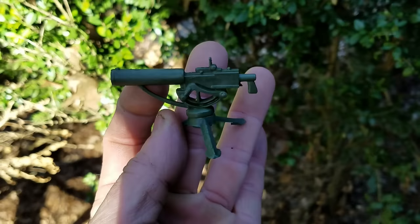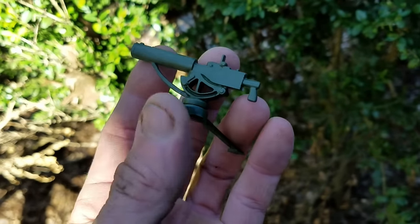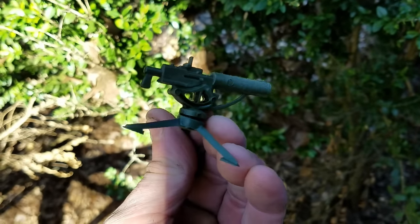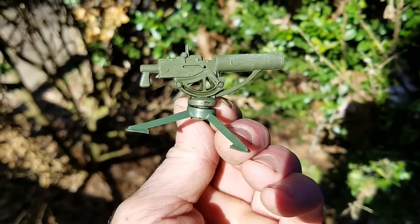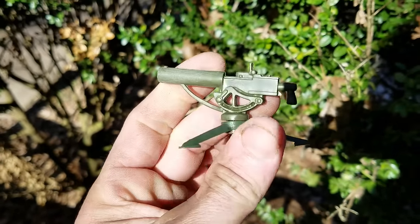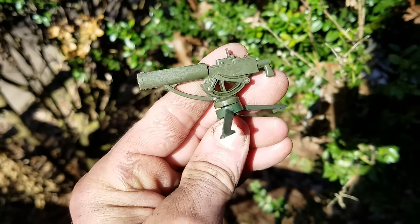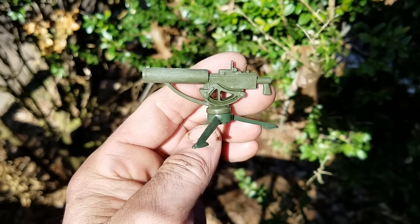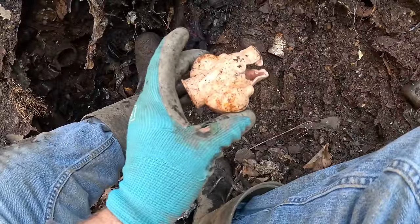It swivels on the top, it's perfect condition - rubber plastic, cleaned up beautifully. One of the coolest plastic toys of all time to find with my army men. That's awesome - the fact that it survived. I'm in a good pocket here!